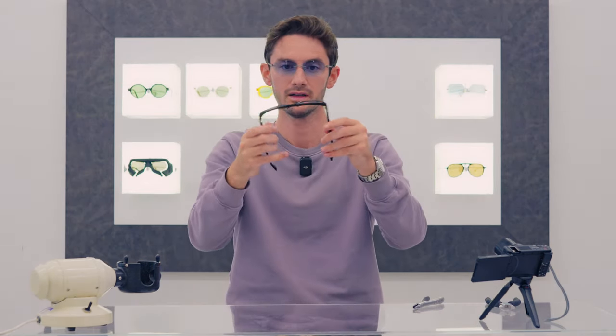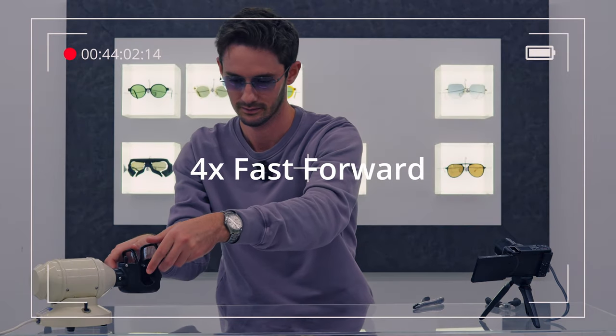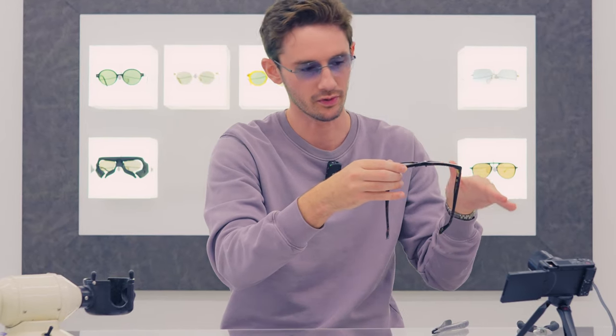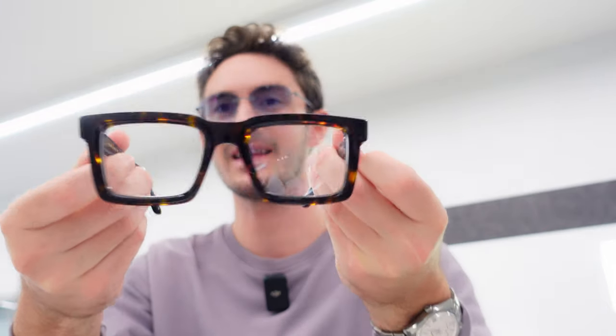The bow angle can be done on an acetate frame as well, simply by heating this area here. Acetate is such a beautiful, magical material, and there's a reason why it's used in the best quality frames — because acetate is so mouldable and malleable when heated, but then retains its shape when cooled. So that means you can introduce a bow angle even to the thickest acetate frame, with the right skill, the right tools, and of course the right glasses.